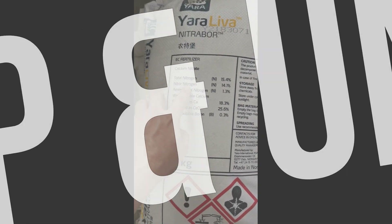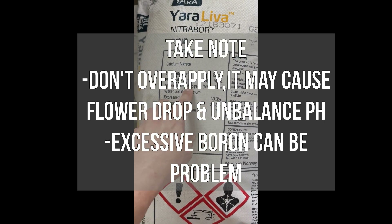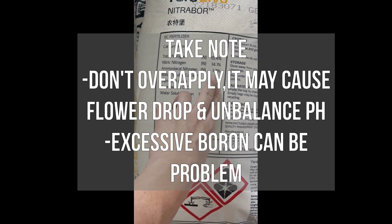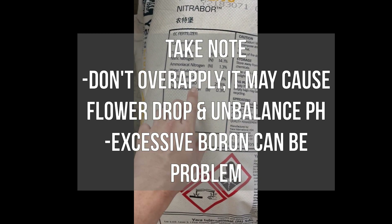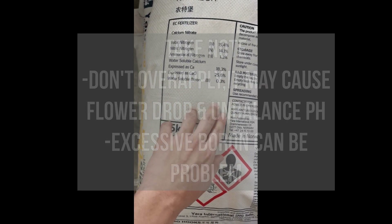One thing to take note: do not over-apply NitraBol. High concentration of calcium may cause flower drop due to pH imbalance, and excessive boron may cause toxicity to the plant. That's all for today. Thank you for watching — like and subscribe if you find it useful.